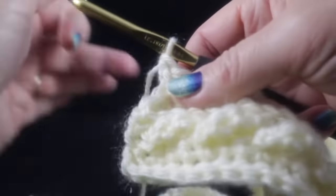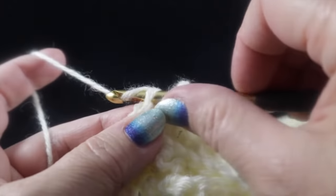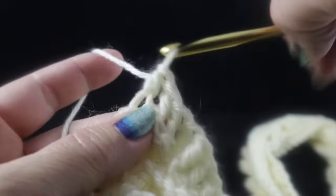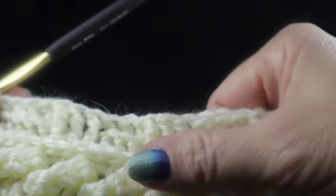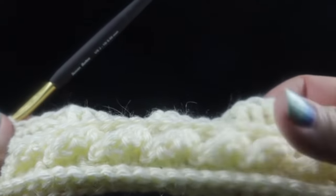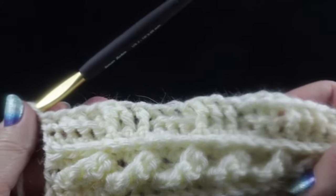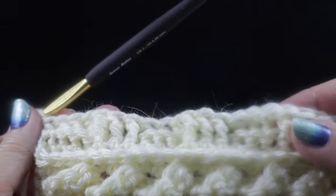At the end of row one of the basket weave, you should have one stitch left. Work a half double crochet through the top loops of that last stitch. Because we skipped the first stitch, we'll have 157 stitches instead of 158 — but don't worry, we'll make that stitch up once we complete the basket weave section.